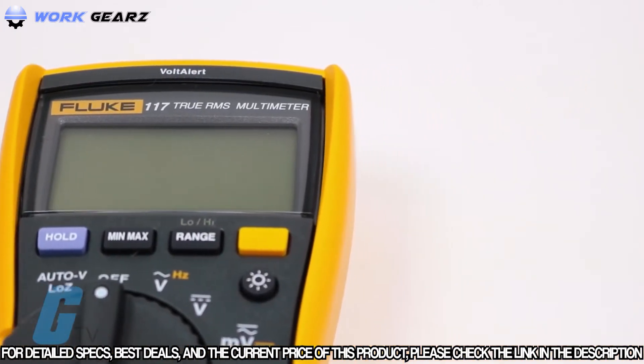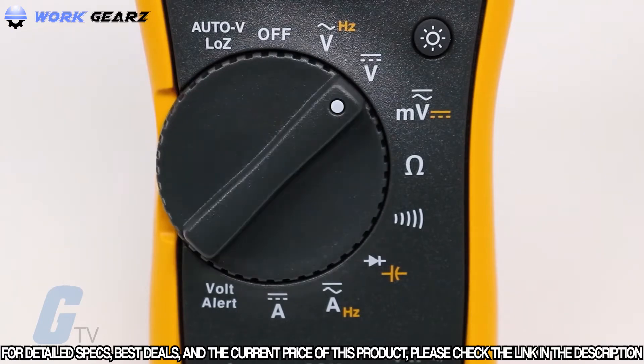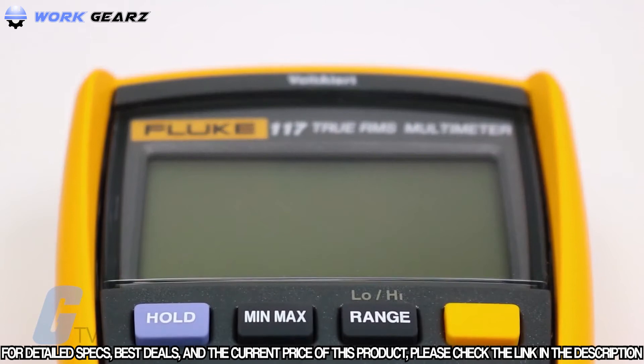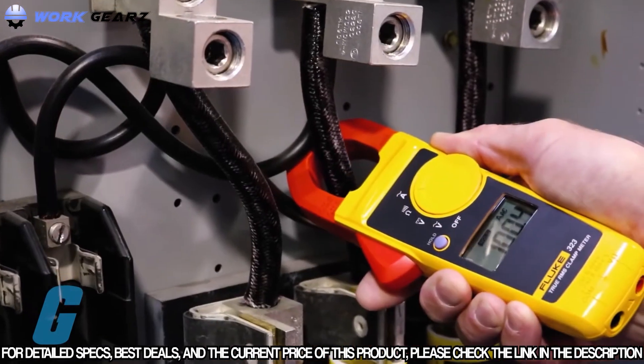Additional measurements include resistance, continuity, frequency, and capacitance, and a min-max average feature to record signal fluctuations. The Fluke 323 Series True RMS Clamp Meter is designed to perform in the toughest environments.